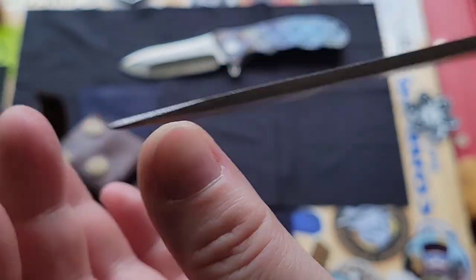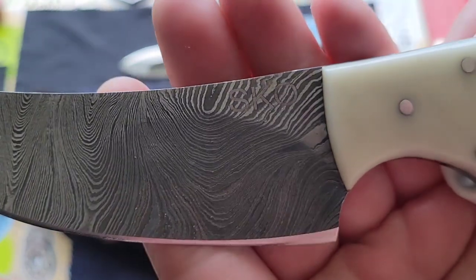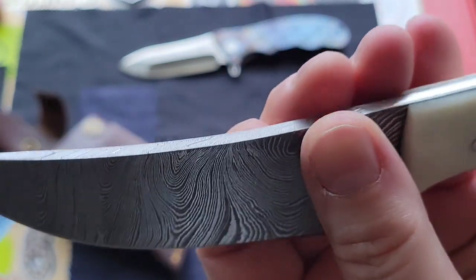So I might throw another edge on there. That's a good 5 to 6 millimeters. Look at that tip — it's reinforced. That's going to be a tough tip. And then look, he put SKO on there for me. Very cool.